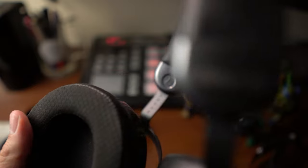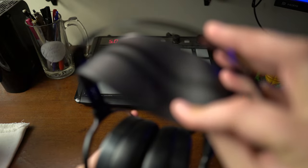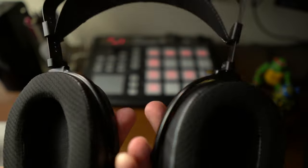The ear cups sit far enough away from your ears, and that also contributes to the imaging, soundstage, et cetera, which we'll talk about. All in all, almost perfect. The headband padding on the Edition XS is thicker. The Aria and some older iterations just used a thinner, flimsier piece, which was fine — either is okay. All of them are super comfortable. Clamping force is just about perfect; you're never going to feel like you need to take them off, and that's really important especially if you're mixing tracks. Overall, I'd give comfort a solid A-plus.